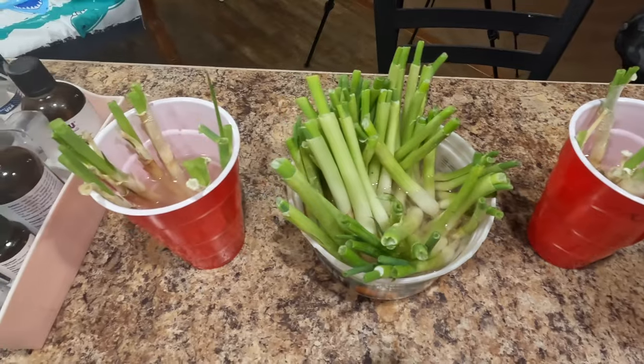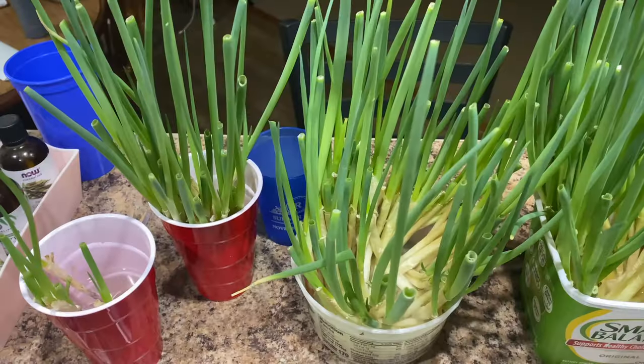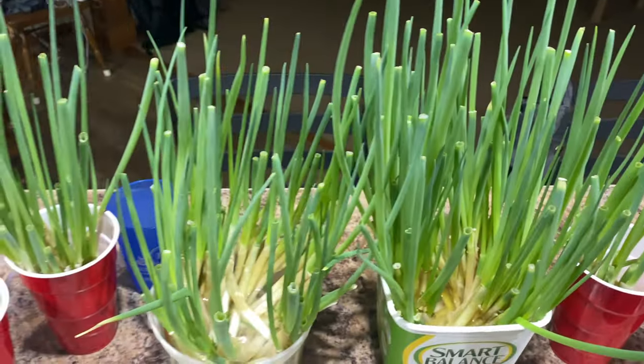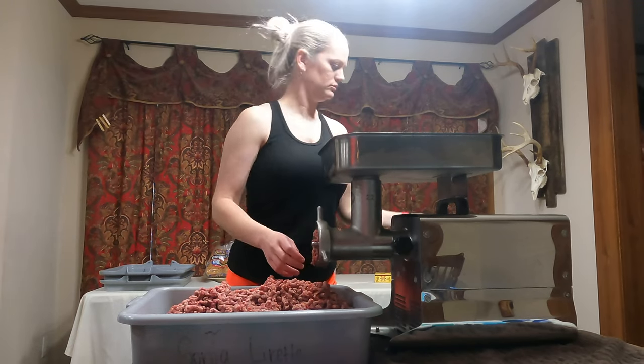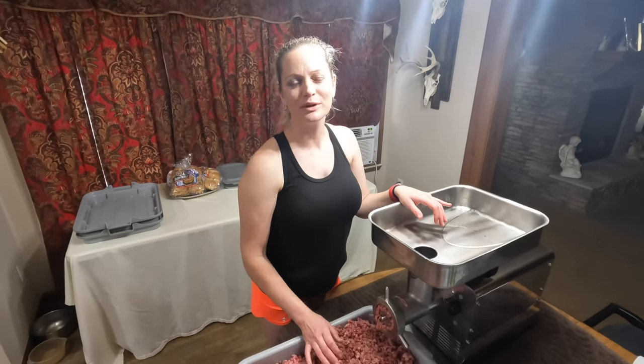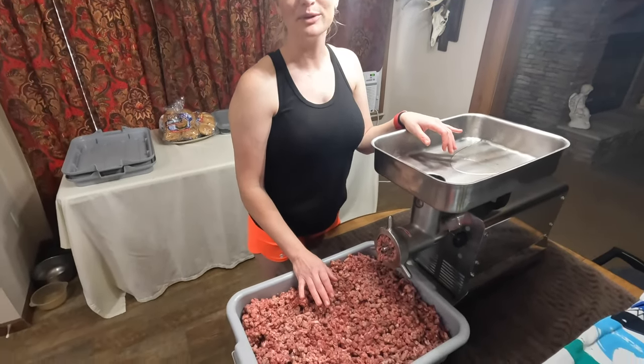Look at them green onions! Grow your own green onion — red solo cup special. Put them in a cup with some water. Artificial light grows them great. It doesn't take long to grow them neither. Now that the deer meat is all ground up, I'm going to go ahead and put it on the side and I'm going to start cutting up the Boston butt.